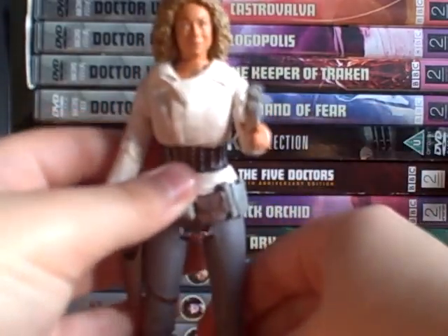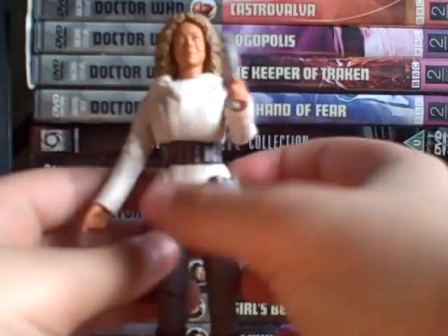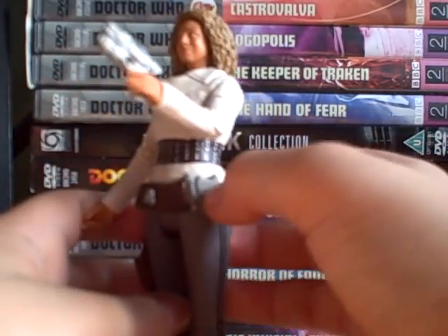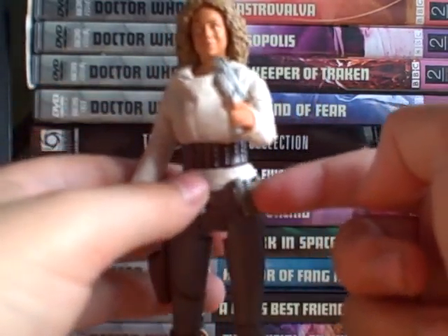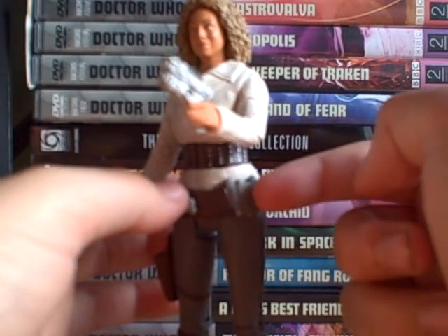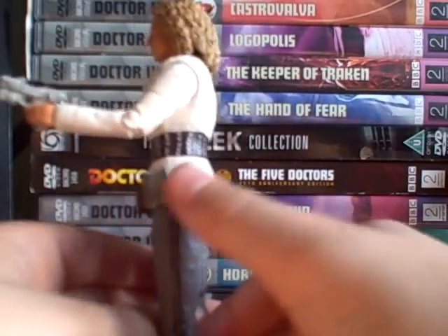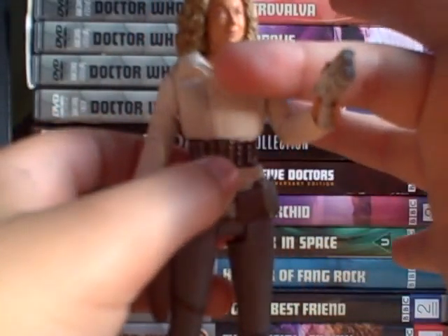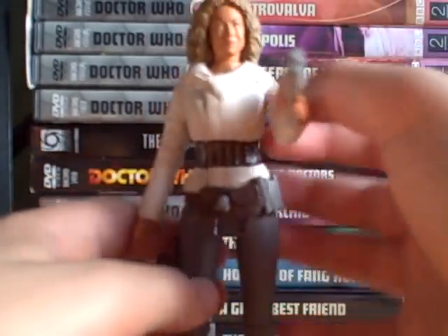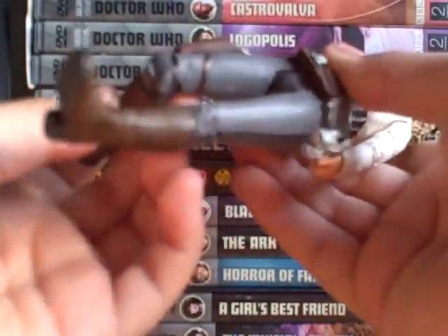Obviously, because she's got a gun, she comes with a holster with a strap around the leg, which is nice, and you can put the gun in her hand like so. She also has pockets, and that radio device she uses in the Pandorica episode — I think it's actually the same gadget we see with Angel Bob. There are stripes down the pants, a belt around there, and nice detail on top.